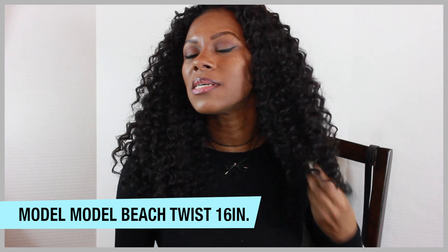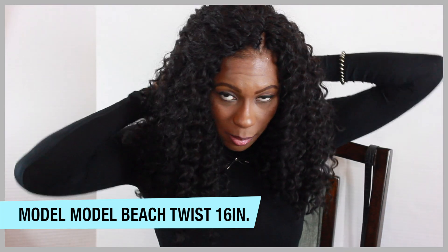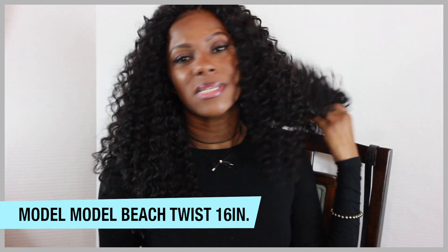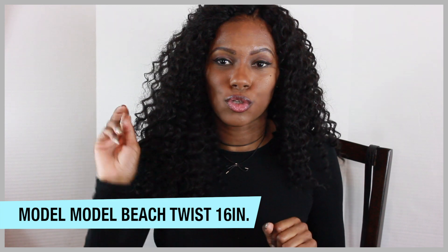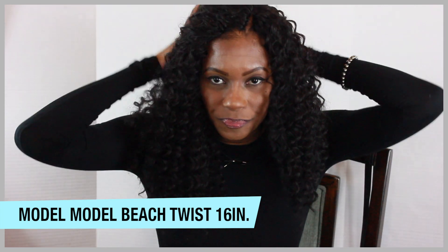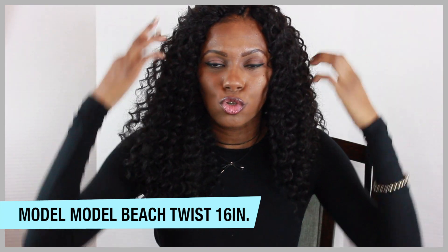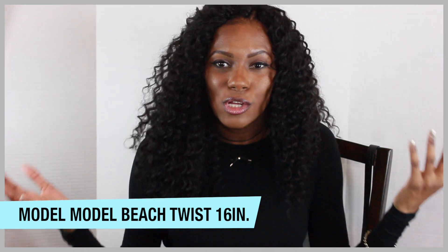This is 16 inches here. I didn't install it yesterday. So far, I am loving this hair. This is the color 1B. I bought four packs, and I used three whole packs and two-thirds of the fourth pack. I have a really small face and head, so I try not to put so much hair on my head because it just overpowers my face and you can't really see me.